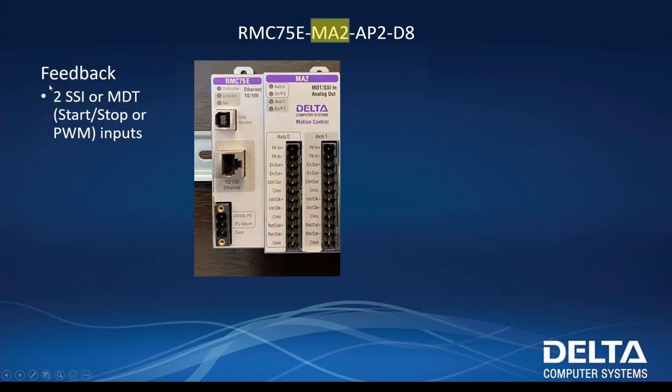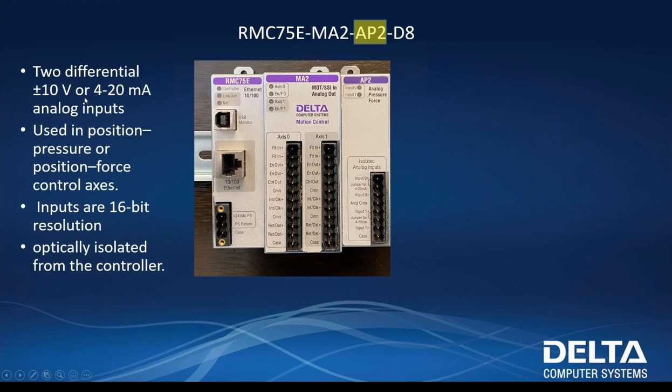Our MA2 card has two SSI or MDT ports, and we're going to be using SSI in this example. We also have two analog outputs — plus or minus 10 volts, 16-bit. At the end of the day, this is what your control comes down to: after all the fancy math inside the RMC, your end result is a plus or minus 10-volt signal out to your valve. Our AP2 card is two differential plus or minus 10-volt or 4-20 milliamp analog inputs. I'm going to be using this for our force control — set up as a position force axis, so we'll have both position control and force control on the single axis.